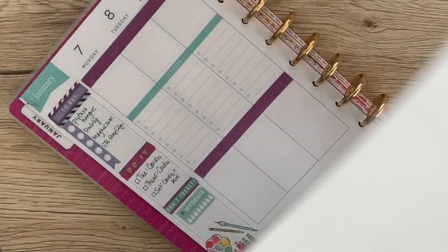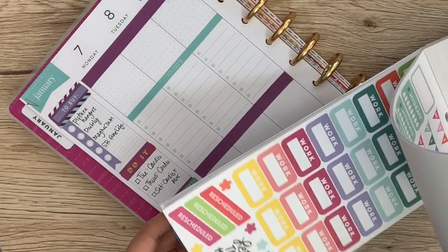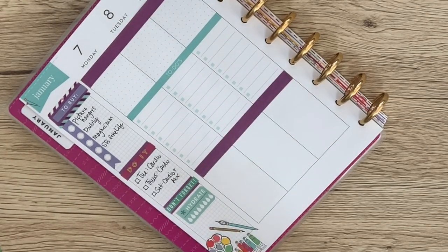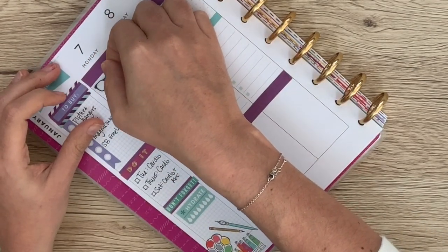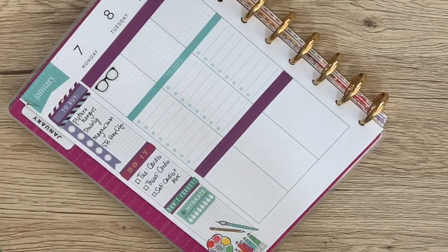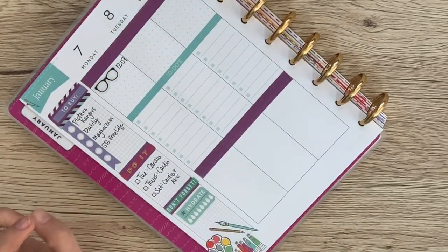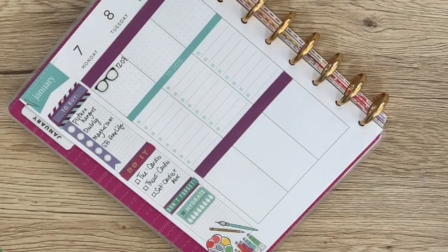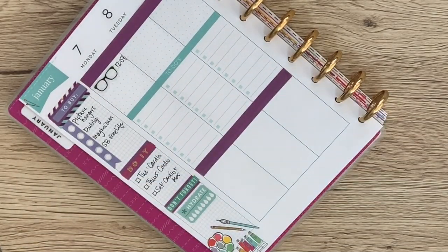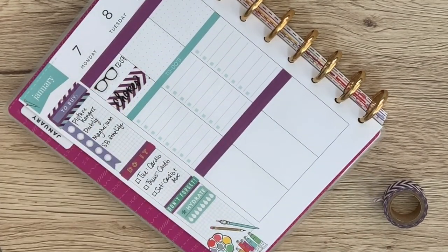On Monday, my boyfriend is coming into town and they have these cute little glasses stickers that I always use for him. He's coming in in the morning, so they will get laid down. And then I'll write down what time he's due in — it is 12:07. Then I also needed to tidy up the apartment, so I've got some chores to do. We'll put the chores sticker over some of this washi tape, and that'll tell me I need to get all my chores done.